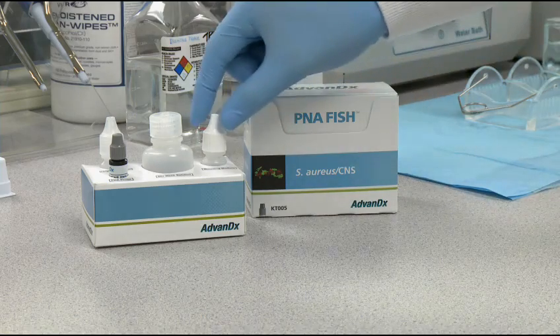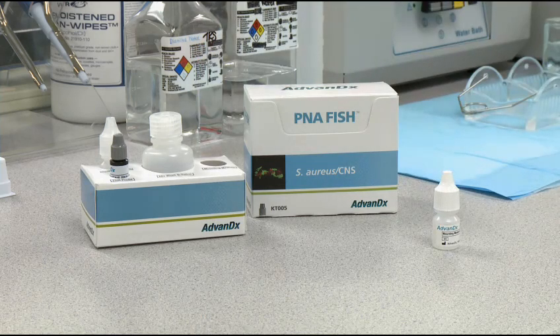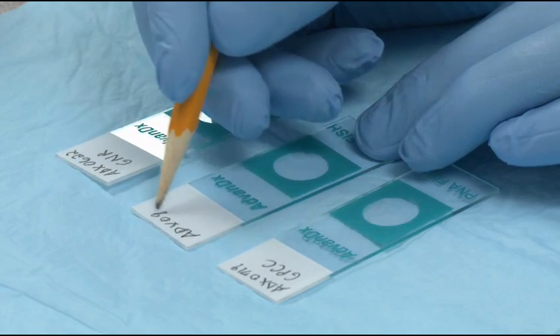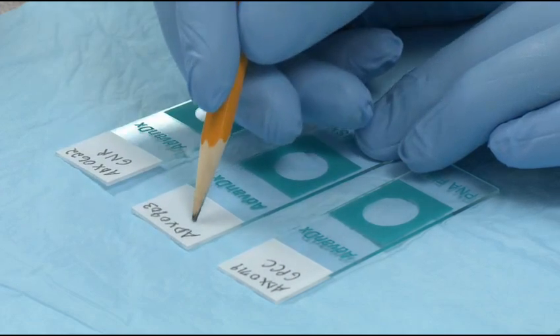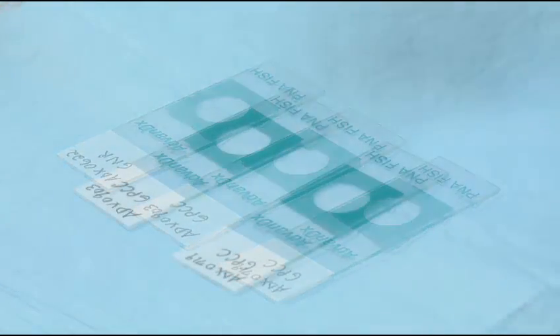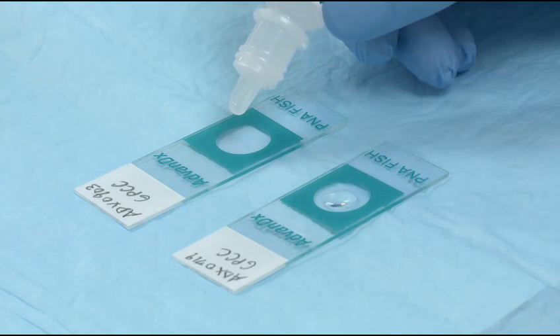And lastly, remove the mounting media bottle from the kit and allow it to warm to room temperature. Label slides with sample identifier and the appropriate gram stain result. Add one drop of fixation solution to the well of each microscope slide.